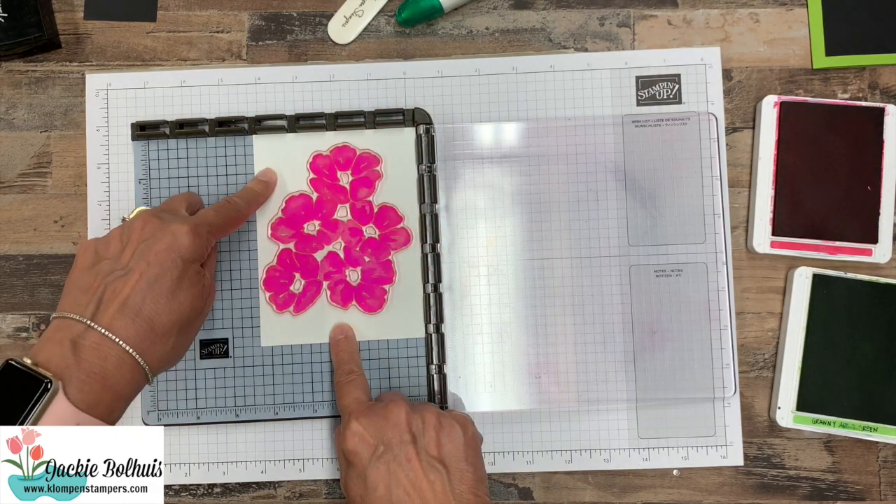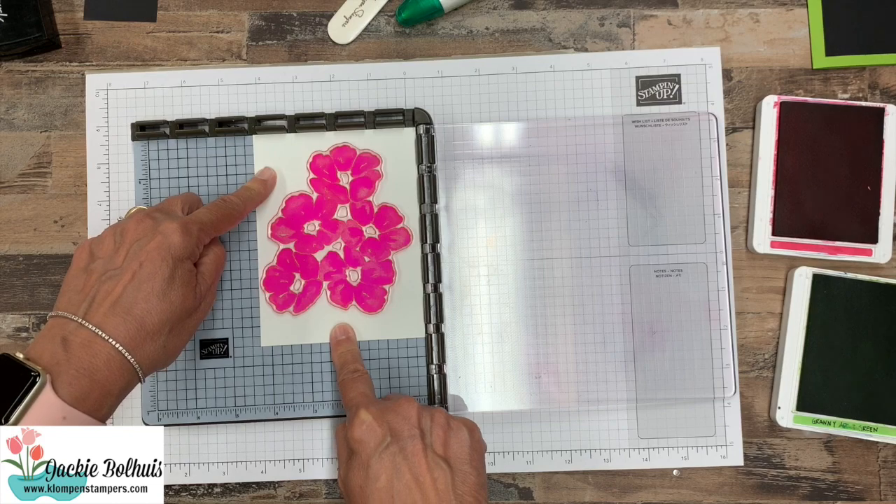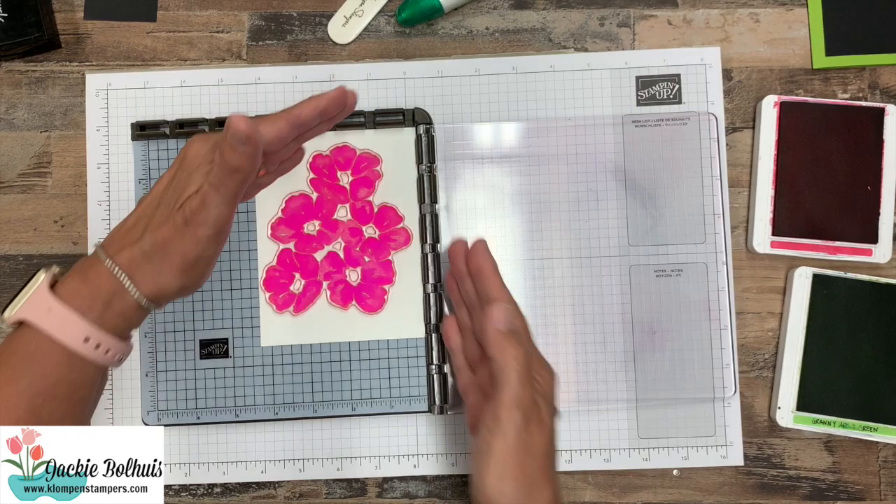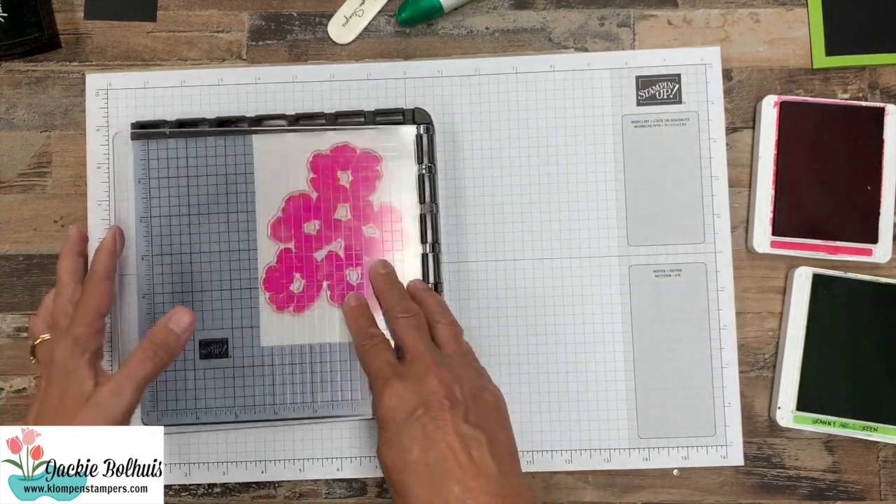Now this does come with magnets — you can always put magnets on here to hold it in place — but to me, if I'm just going to stamp one image and I know it's up here nice and tight in the corner, I don't worry about the magnets.